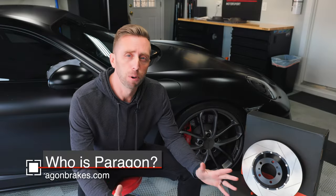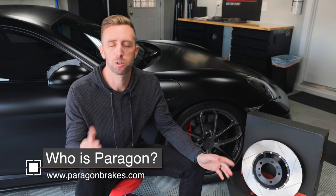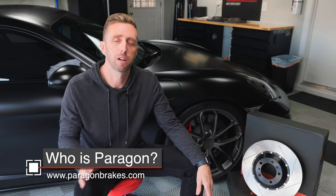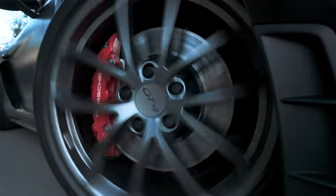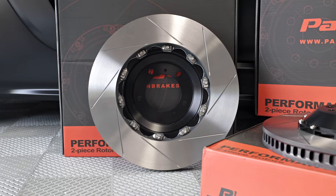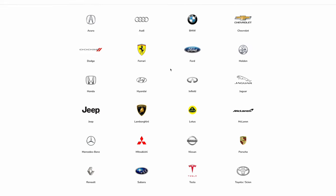I know what you're thinking. As a Porsche owner, you've probably never heard of Paragon brakes, and there's a good reason for that. Although Paragon has been around for nearly a decade, they only recently started making Porsche brakes. If you're in the BMW, Honda, or even the Tesla community, you might have heard their name by now. They do make brake parts for all of these makes and models.